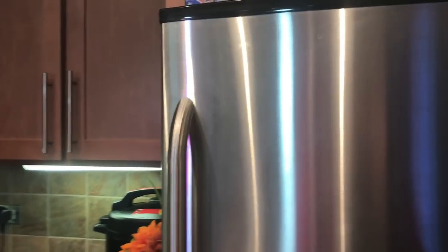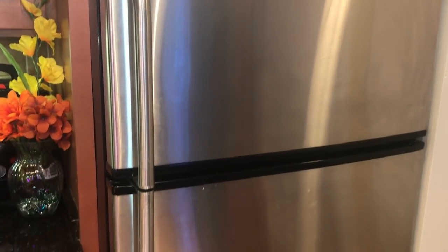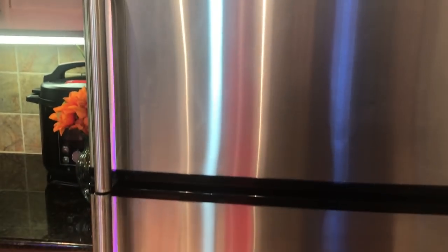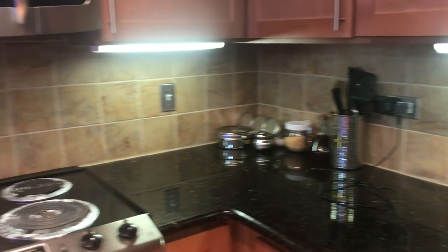As you enter the kitchen, you will see this refrigerator on the right-hand side. This is a very big size refrigerator. It is a silver finish. If you live in the US in a rented apartment, you will not need to buy a refrigerator — you will get this refrigerator provided.